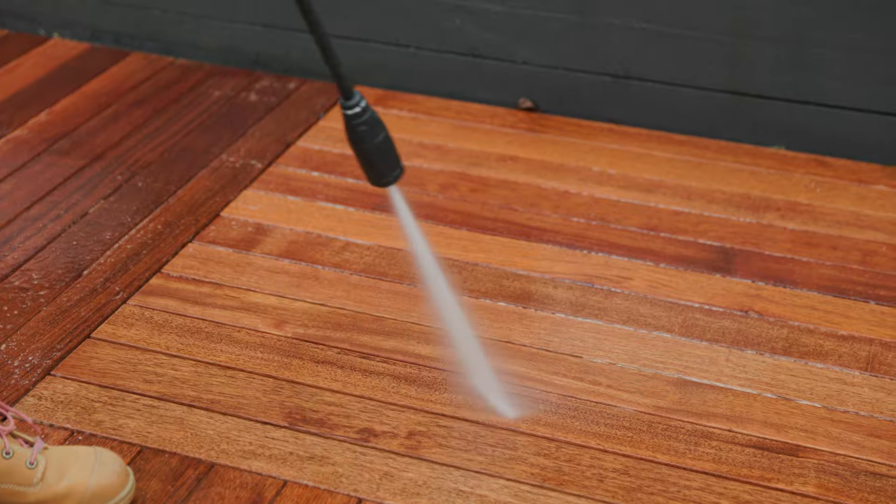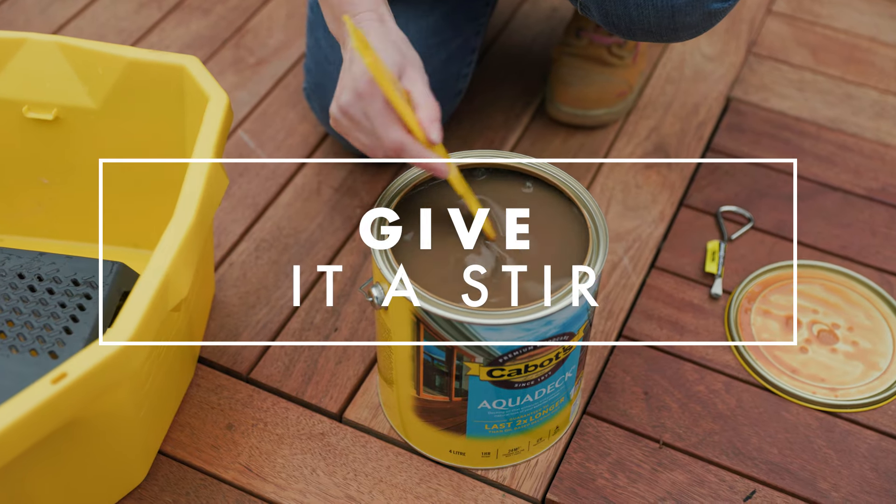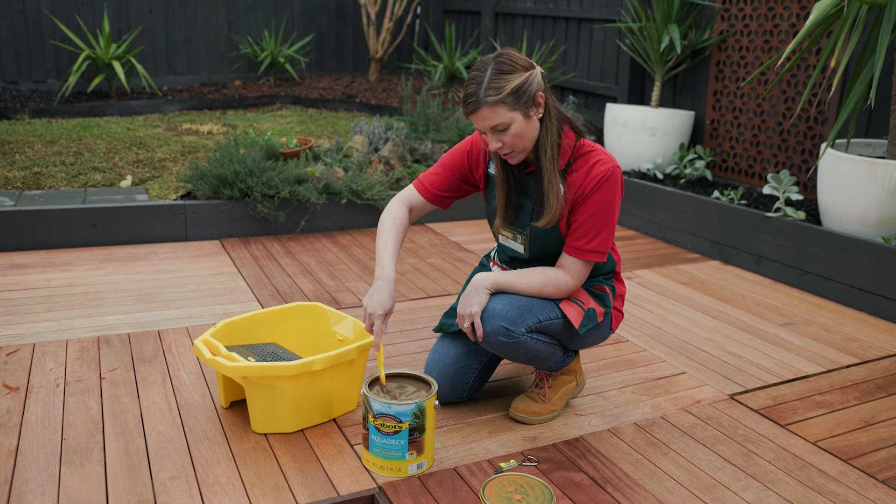Now your deck is clean and dry, let's get oiling. Give it a really good stir right down to the bottom and up, just make sure that the colour is consistent before pouring it into the bucket.